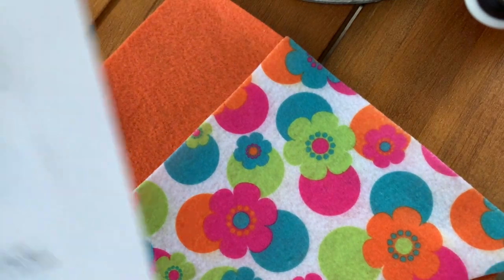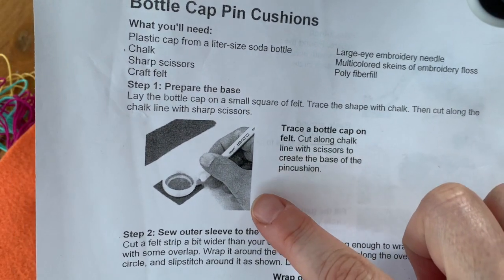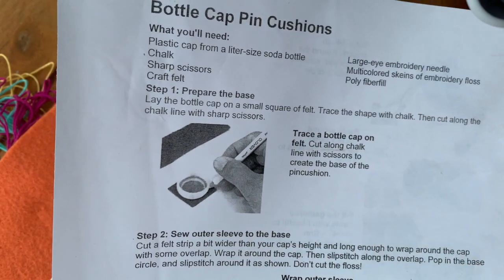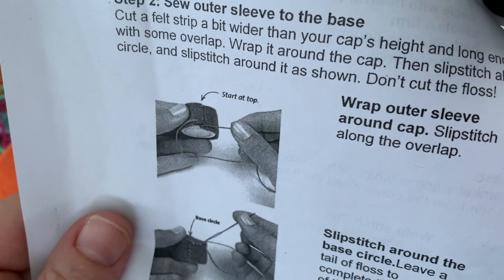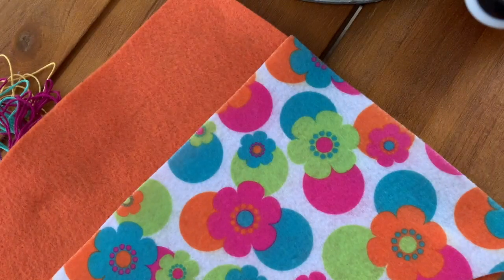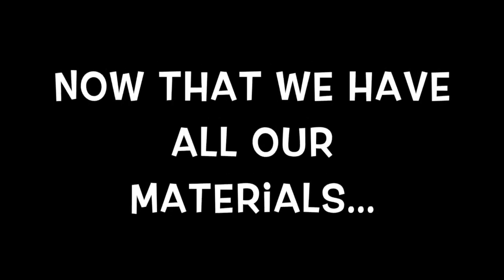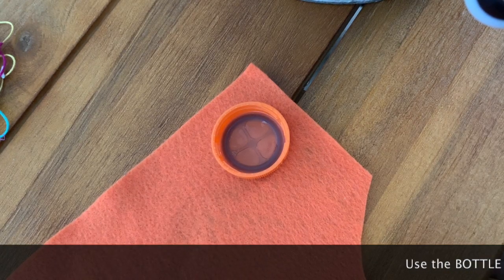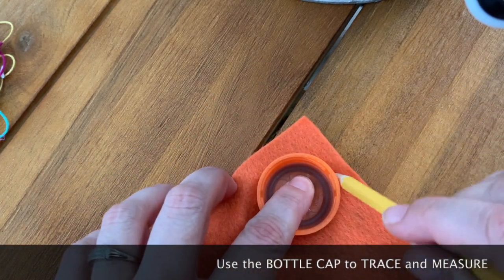Now I've shown you the materials. We're going to follow the first set of instructions. Step one says to prepare the base. It shows you a picture where you trace around the cap to create the base piece, then trace around the side of the cap to create a strip, and then we're going to sew them together using a slip stitch. We're doing this project after the DMV test, so we know what a slip stitch is.